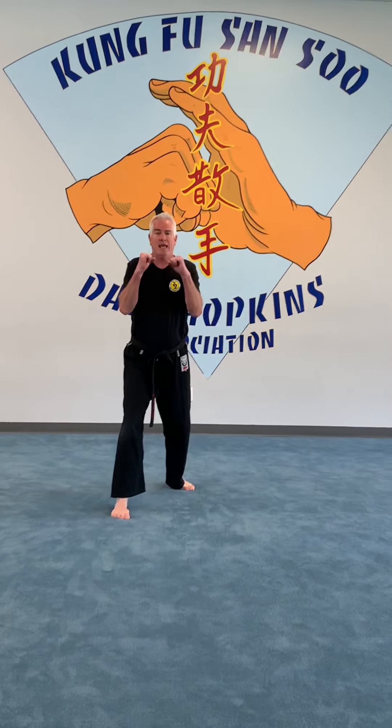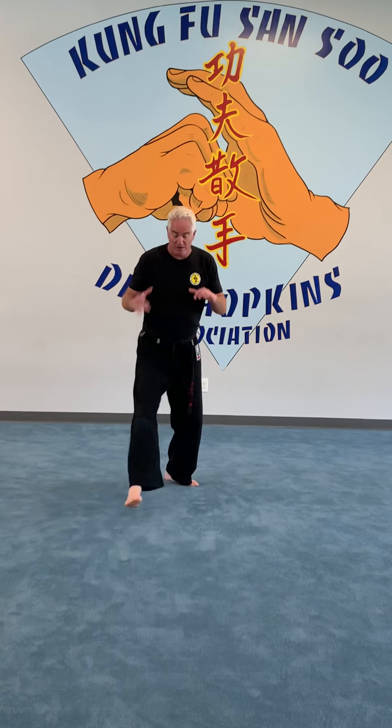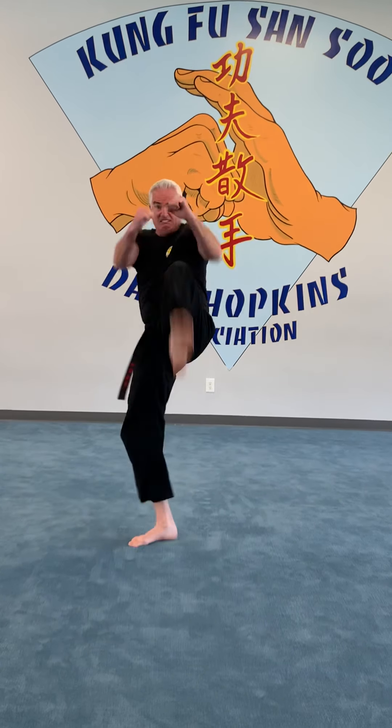Work your other side — hands are up, step down, practice that kick, step down, and you're going to hit him. Hands up, down and kick. You're right here, looking at that guy, coming in there and hitting him. That's your back kick — it's a very, very powerful kick.